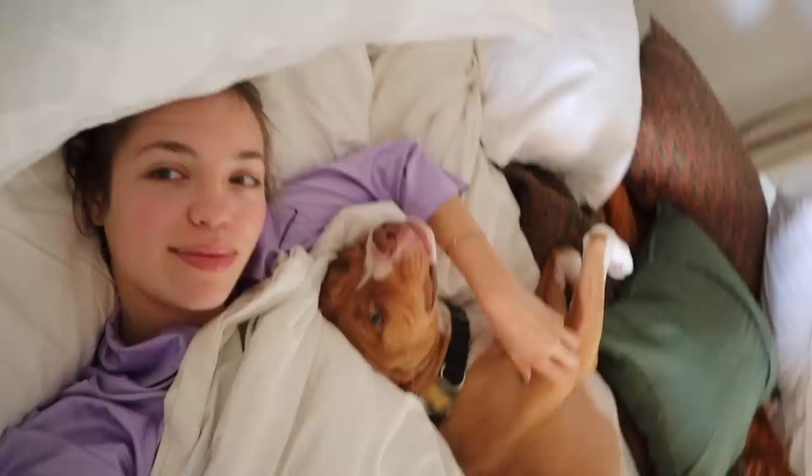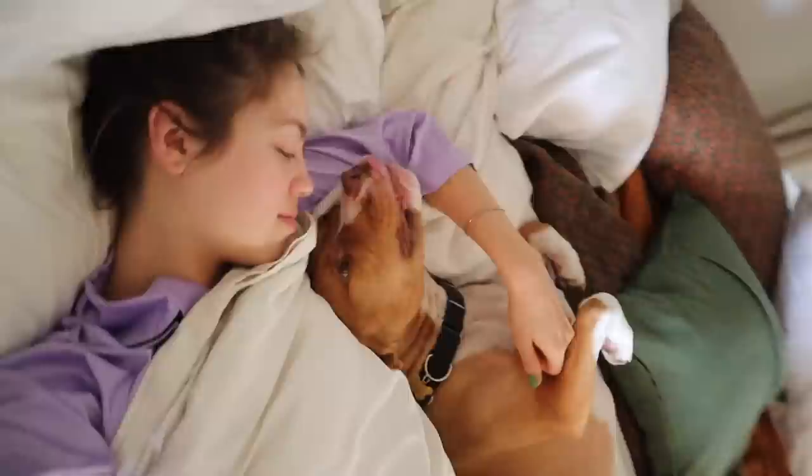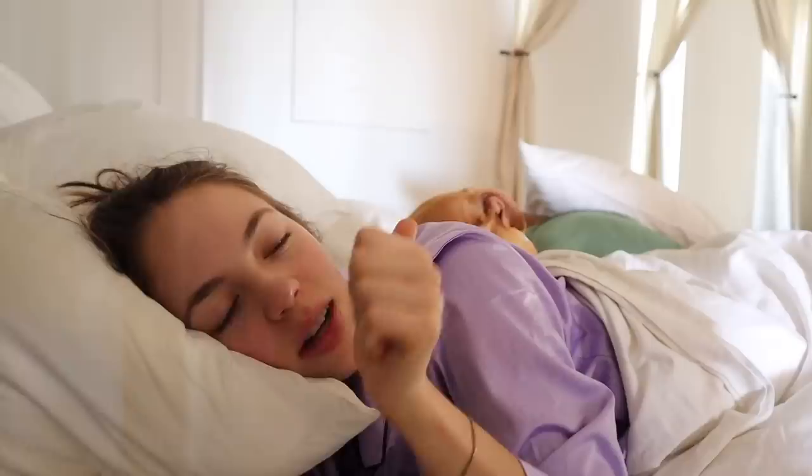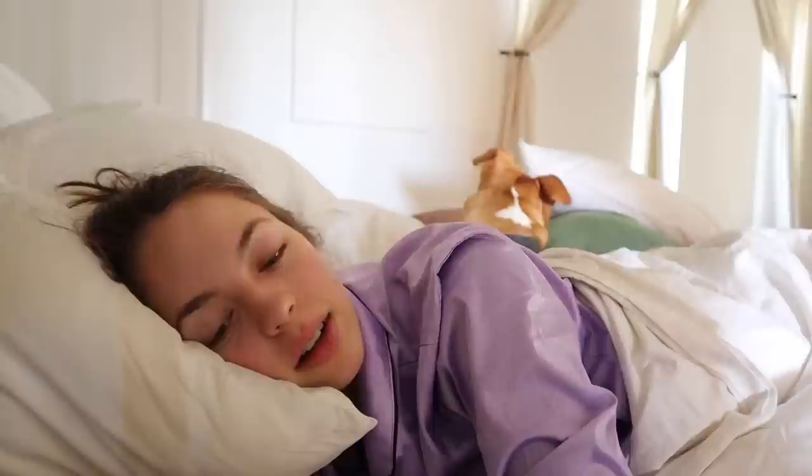Thanks to Gatorade Fit for sponsoring this video. Good morning! Today's video is going to be fitness and health related. The first thing I need to do is take this girl on a walk, because it's been really hot this past week and the earlier you do it the better.